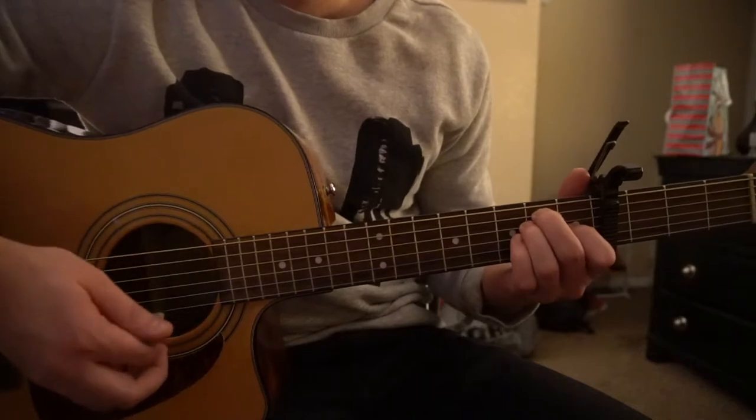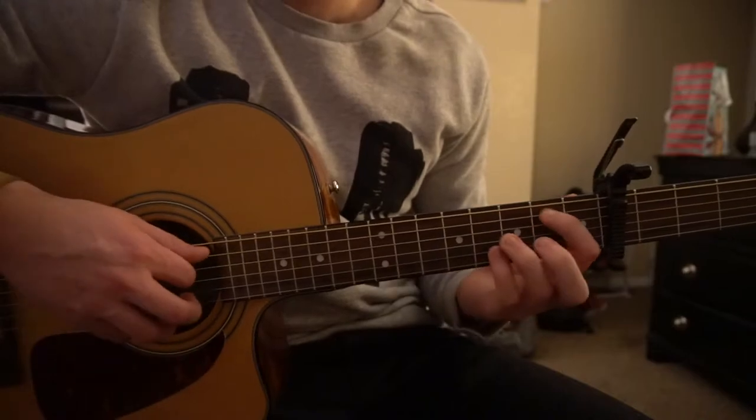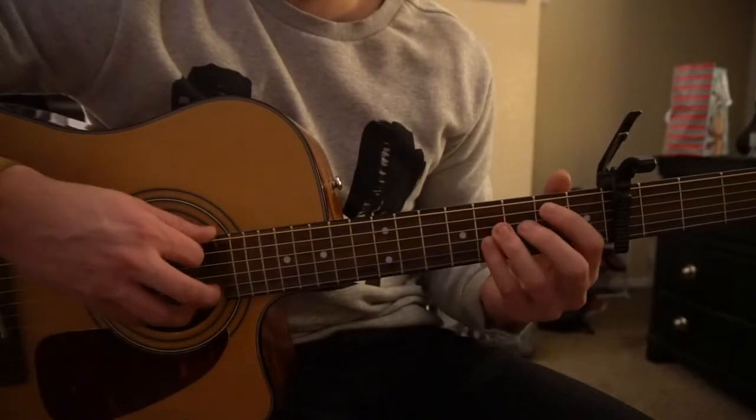I'll also be teaching the chords. If you're a beginner, don't fret about the B bar chord — I'll teach you how to play it as a simpler V chord. We're going to start out learning the chords, go through how the chord progression plays, and then I'll also teach you this lick at the end.